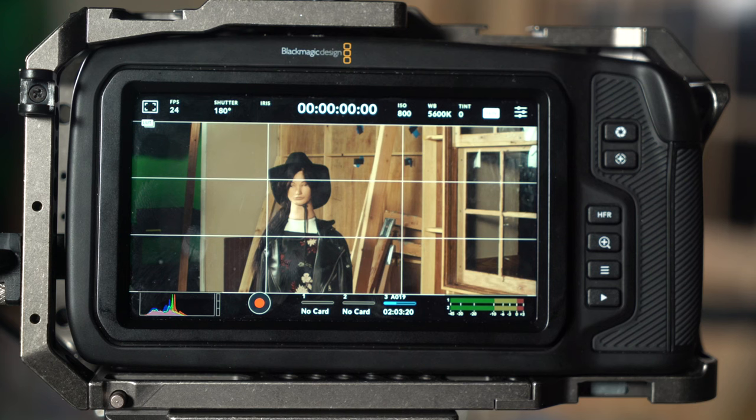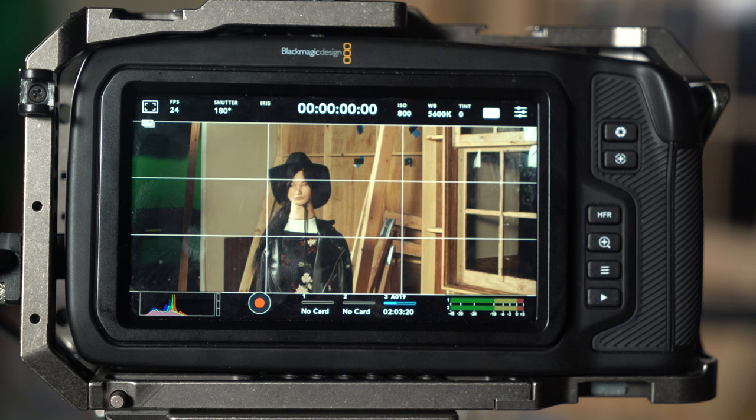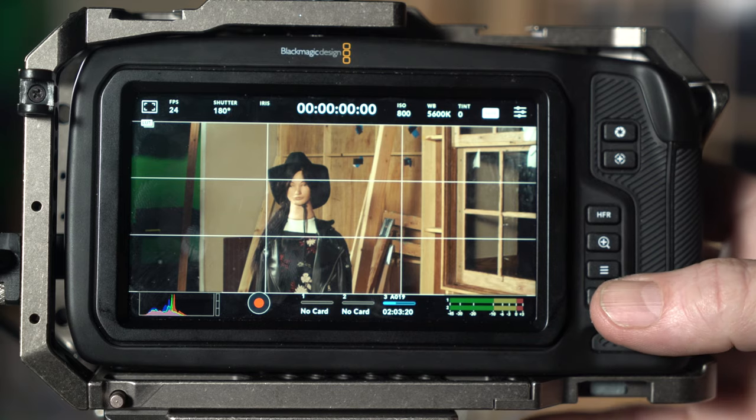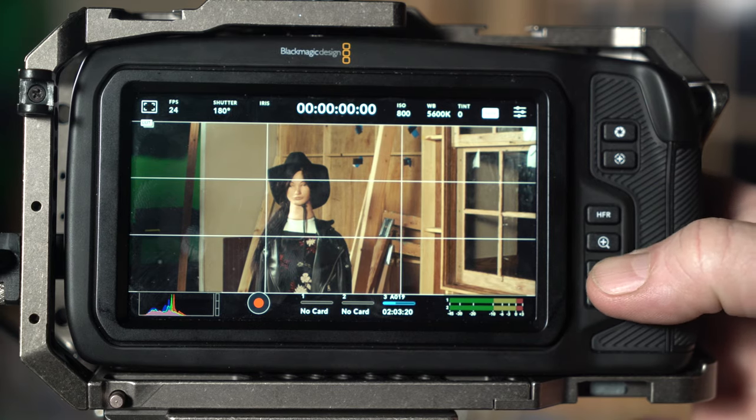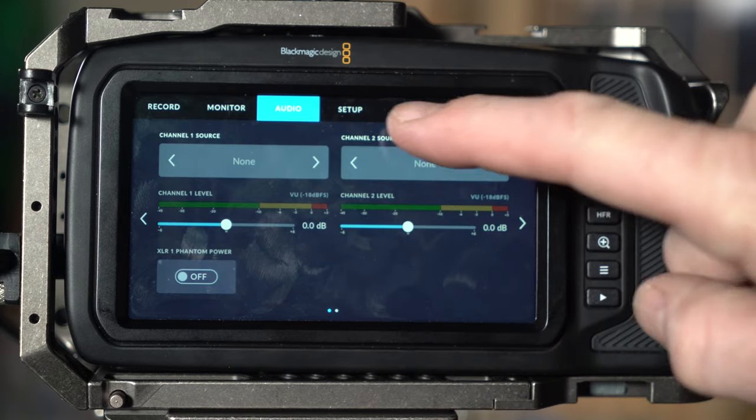I've got my creepy little mannequin assistant here in front of the camera, and right now we've got these grids on. Somebody's been using this camera and has their own settings on it. So the first thing I'm going to show you is how to factory reset your camera. You have to have the latest firmware update — there was a time that Blackmagic cameras didn't have a factory reset, but now they've installed that. I'm going to go to the menu button right here to get inside the menu. You've got record, monitor, audio, and setup.